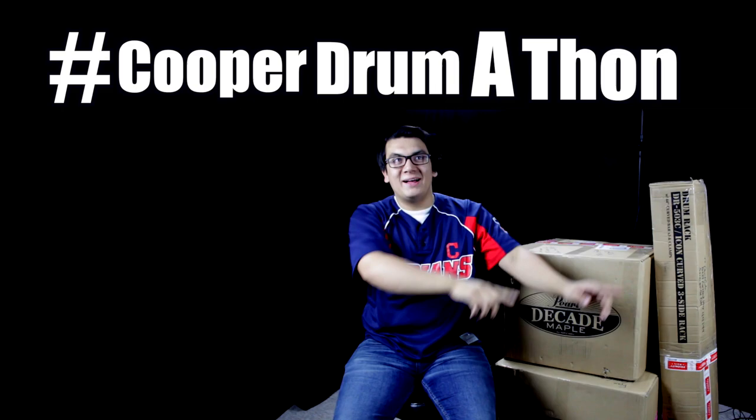That competition was called hashtag Cooper Drumathon. In the end, I ended up tying in first place with my good friend Gabriel Horn. Then Casey, out of nowhere, said that he was going to give us both drum sets. So he gave me his Pearl Session Studio Classic kit that he used with GSU.